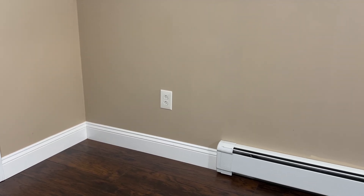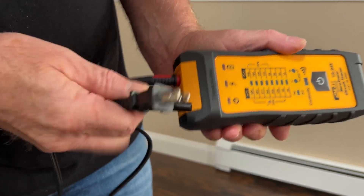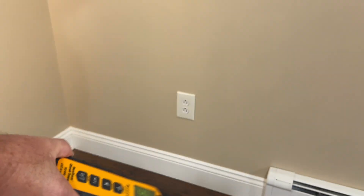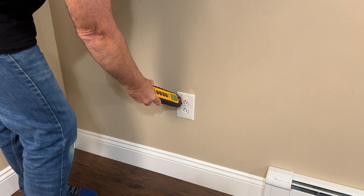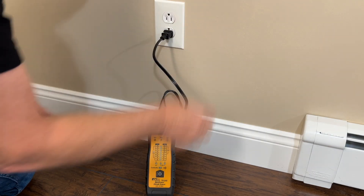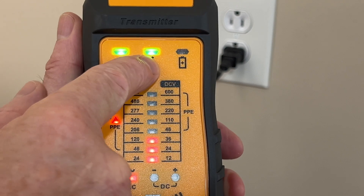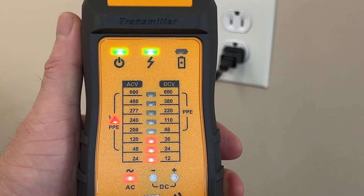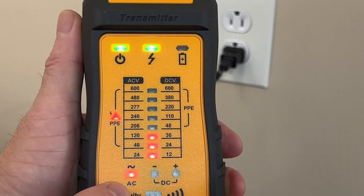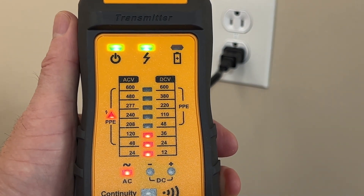Let's try to find the circuit breaker that feeds this receptacle. We'll use the outlet plug adapter that came with the test lead kit. I'll use the non-contact voltage tester to see if the receptacle is energized — yep, it's live. We'll plug in the transmitter and then turn it on. There's a green lightning bolt indicating the circuit is energized, red LEDs indicating 120 volts AC voltage, and that PPE is required for safety at that voltage level. Now let's go to the breaker panels.